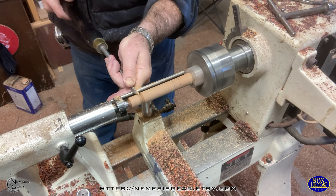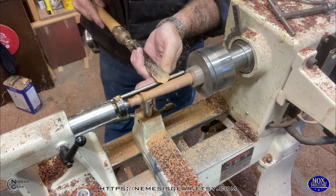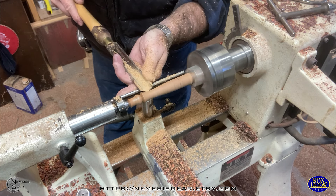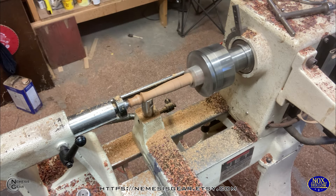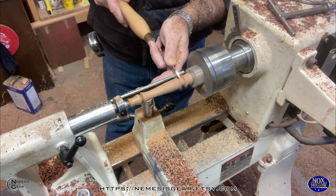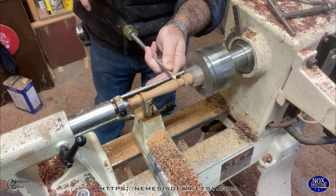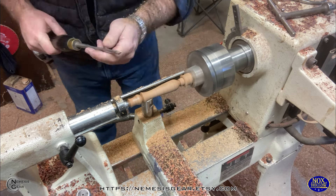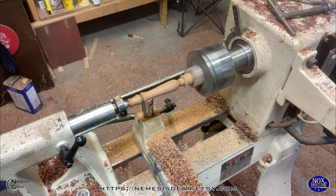I'm just going to work on that design a little bit — sort of a little tulip shape, I guess, is what I like to call it. The handle is going to be a similar shape, just very elongated. Instead of doing a separate pommel, we're actually going to make the pommel part of the handle, so it's just a nice, even transition down to the base of the wand.